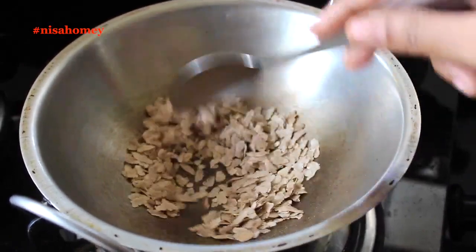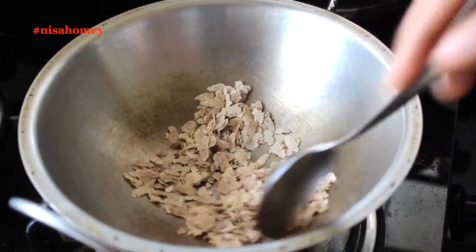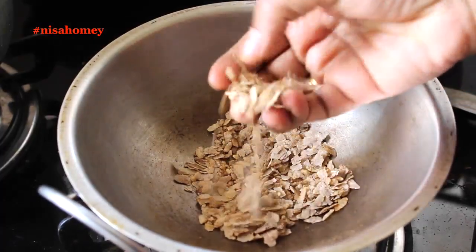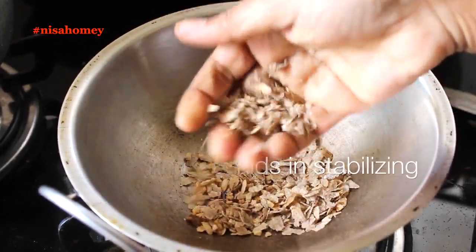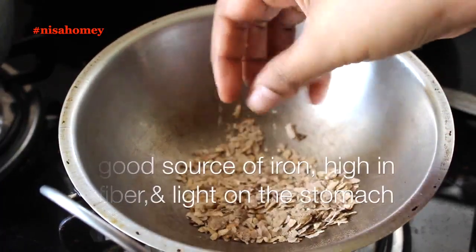Poha or flattened rice is completely gluten free and perfect for those trying to follow a gluten free diet, especially those with PCOD or thyroid issues. Poha provides vitamin B1 and hence aids in stabilizing blood sugar. It is a good source of iron, high in fiber, and light on the stomach.